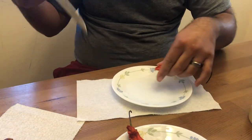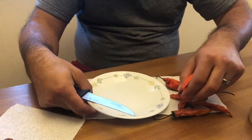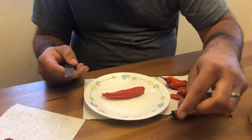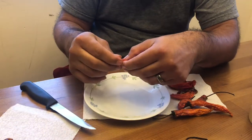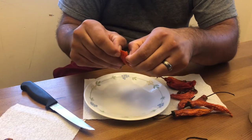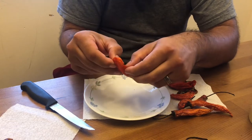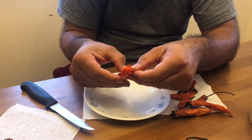So let's go ahead and do it this way. Depending on the pepper, you may or may not want gloves. This one I probably should use gloves, but I'm not going to. I don't have any, and I just want to save the seeds — you can always wash your hands later. Just be careful not to touch any other part of your body because, trust me, it will burn.